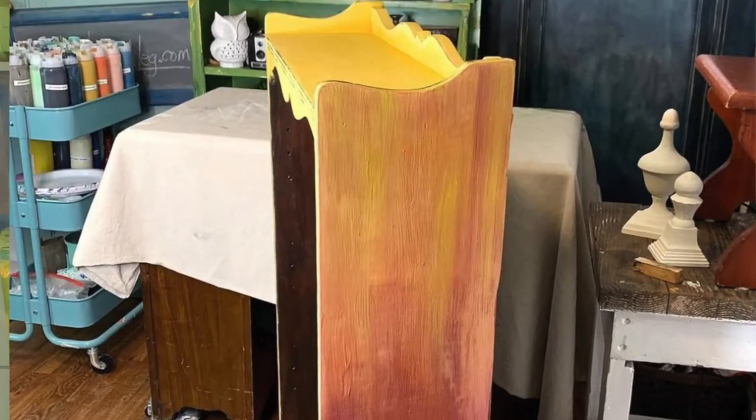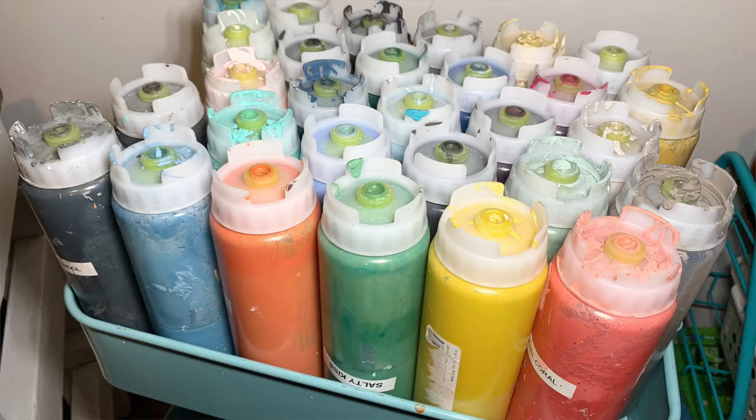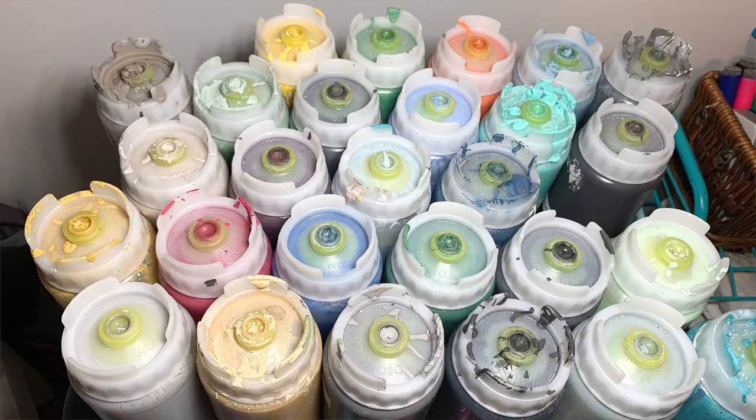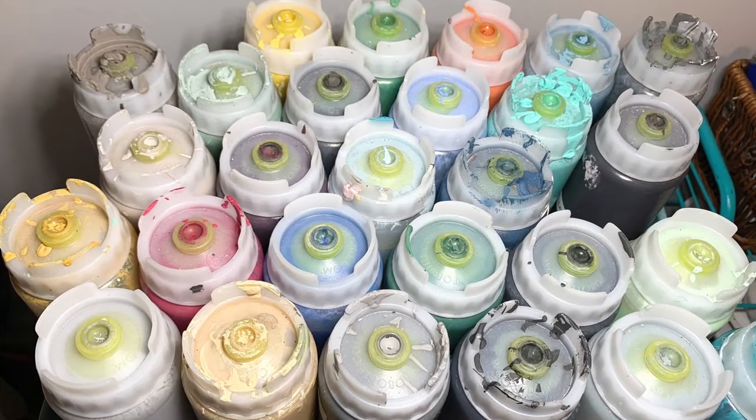I also have a cart for my paint. It works really, really well. It's a cart that I purchased at IKEA a couple of years ago, and that way I can roll it to wherever location I'm working on my projects, whether it's inside or outside. It's a whole lot easier to have my supplies all in one spot.